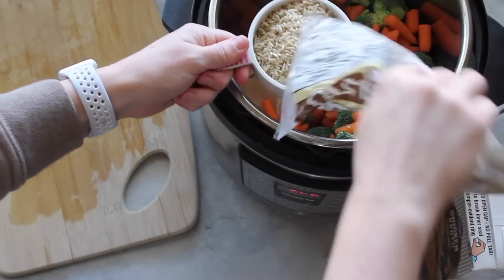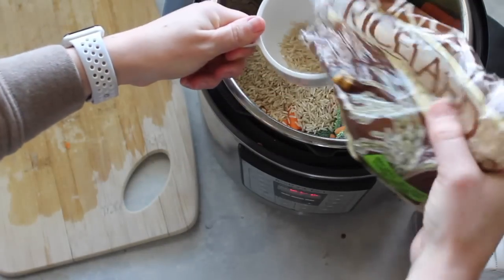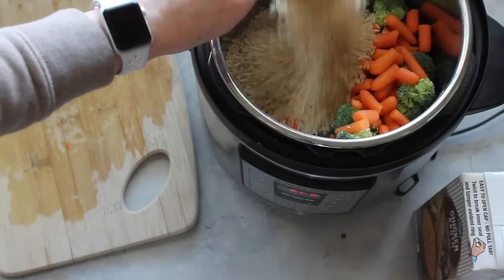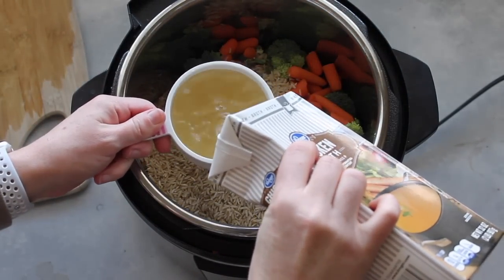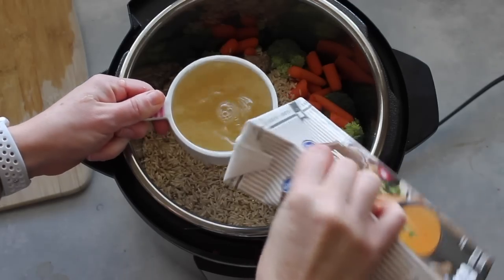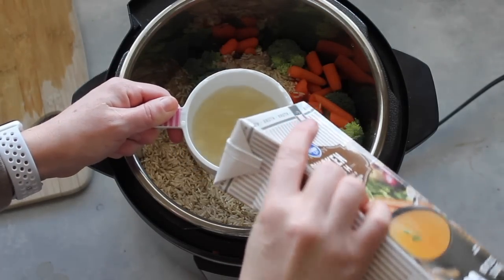Next, I'm going to add two cups of brown rice. You can use white rice, but I really like the brown rice. A few people mentioned that they like to soak their rice before dumping it in — that is totally fine too. Then I'm going to add two and a half cups of chicken broth, which should give you enough liquid to cook the rice and the rest of the vegetables and chicken in the instant pot.